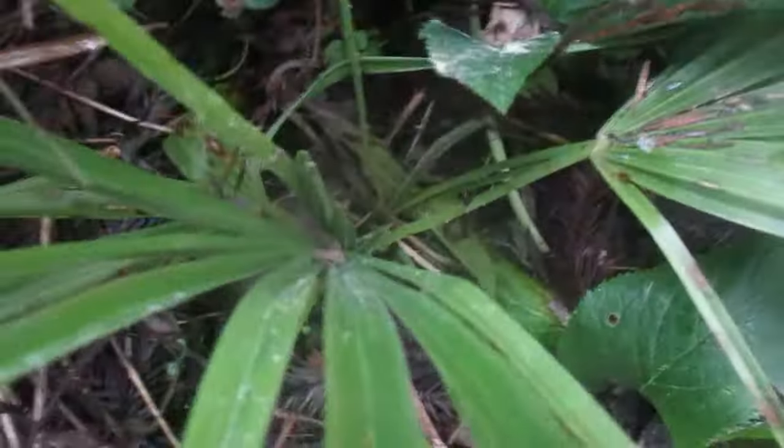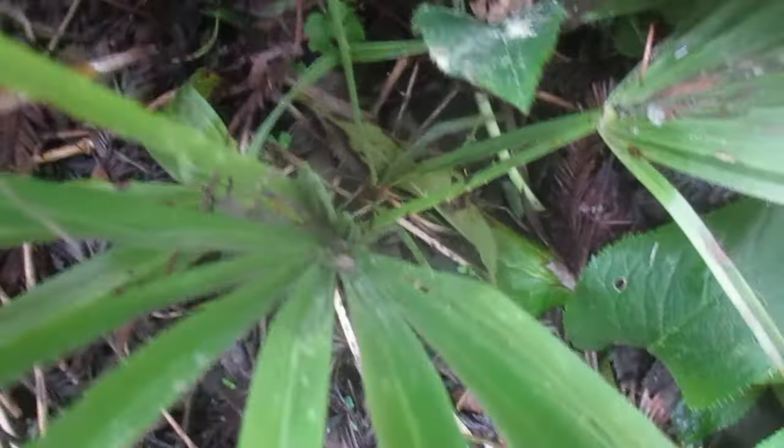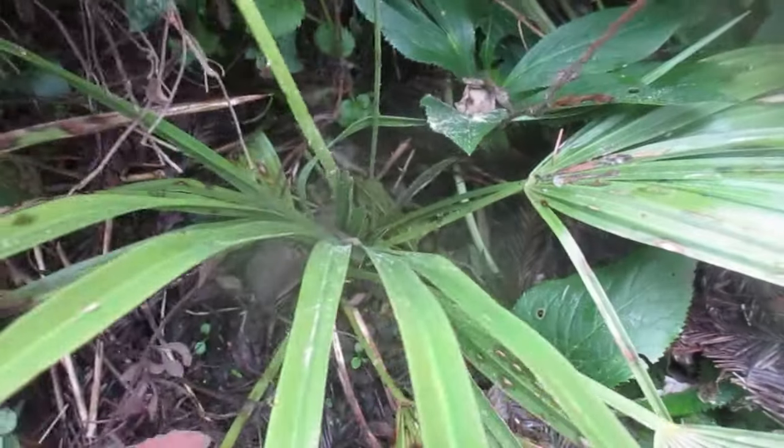This palm in late December of 2021 survived minus eight degrees Celsius with no winter protection. See it down in here? There's the frond opening up. I've already tried pulling on it — it didn't come out.